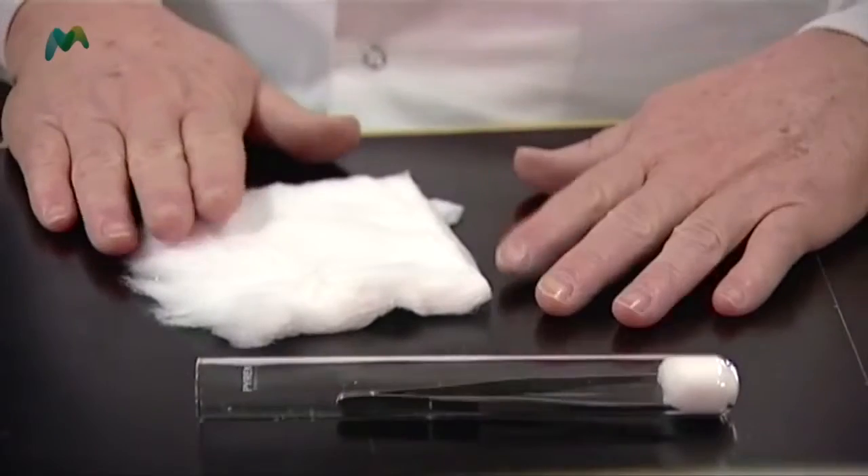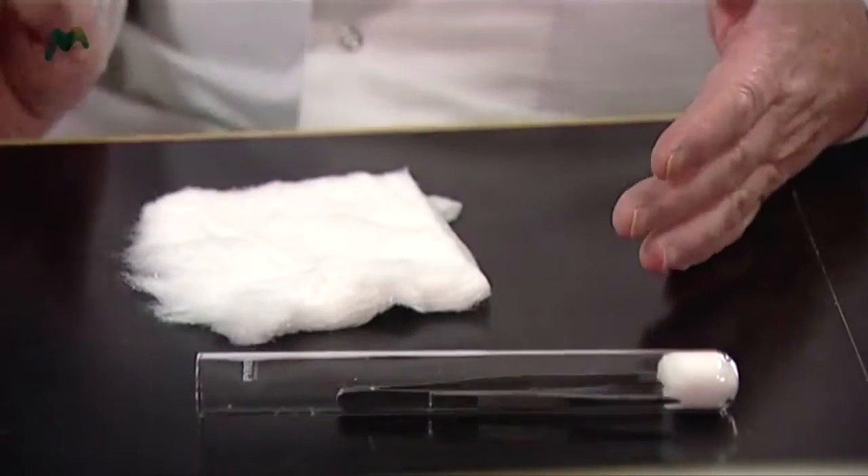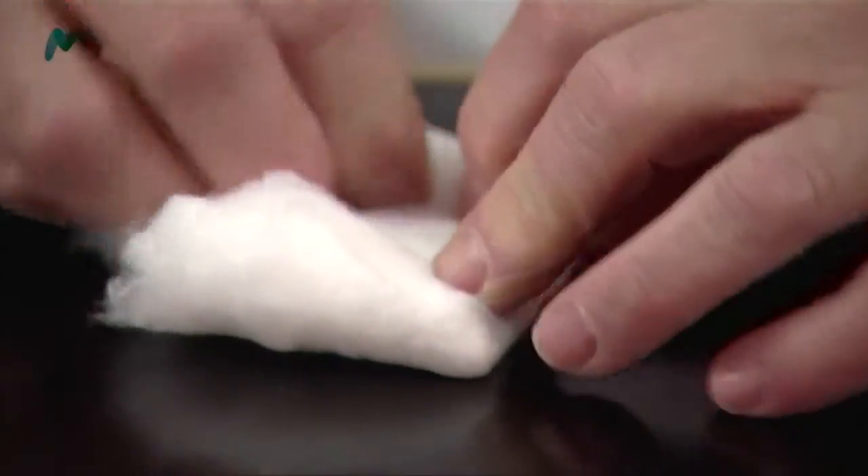We're also going to autoclave these, so what we need to do is to put a cotton wool plug in the top. What I've got here is a nice piece of cotton wool cut to more or less the right size. I need to fold it in half like that, and then I'm going to fold these edges in — that edge in, that edge in.